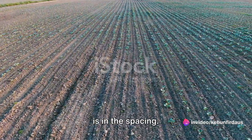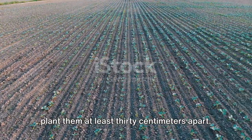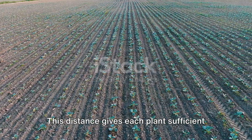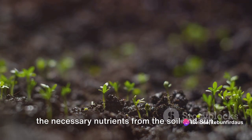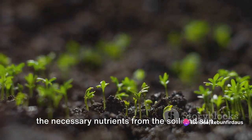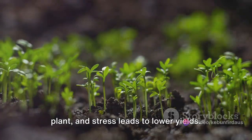The first secret is in the spacing. When sowing your adus seeds, ensure you plant them at least 30 centimeters apart. This distance gives each plant sufficient room to grow, allowing it to soak up all the necessary nutrients from the soil and sun. Remember, a cramped plant is a stressed plant, and stress leads to lower yields.